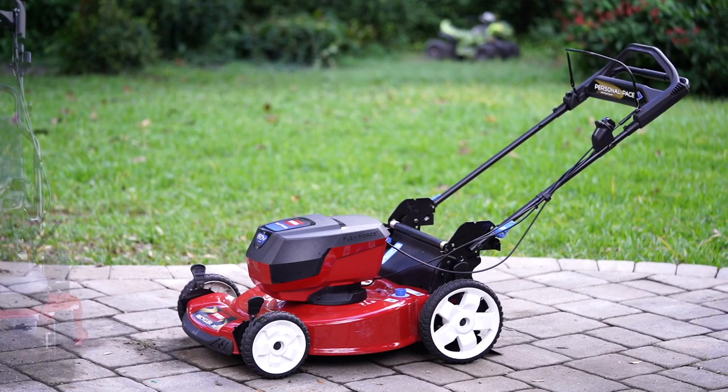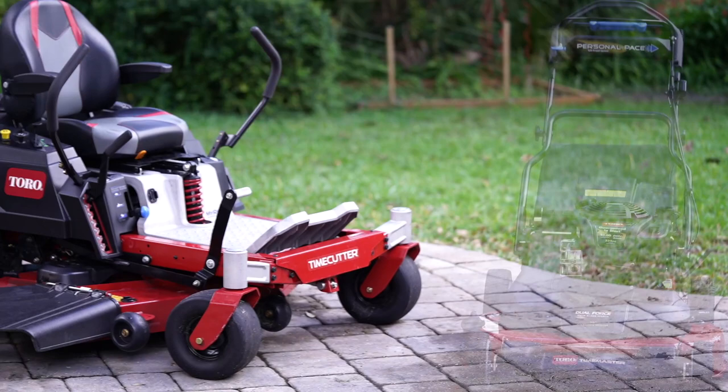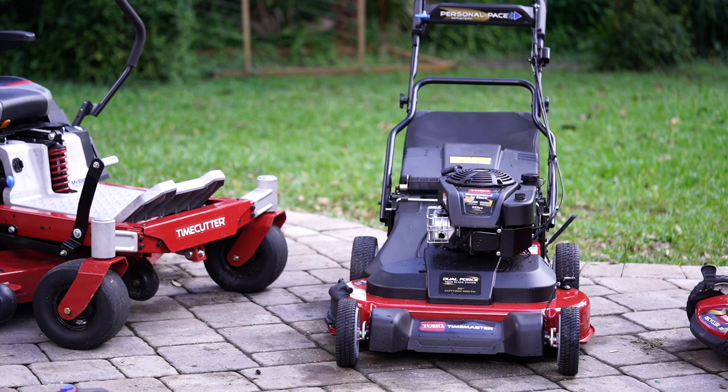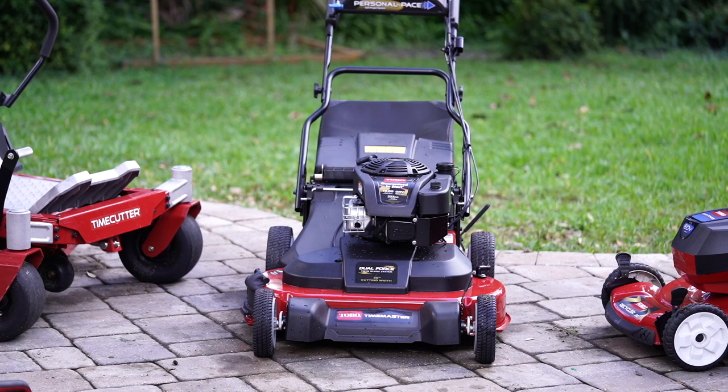If you have a small yard, there are many options like this 22-inch, 60-volt walk-behind mower. And if you have a huge yard and a bigger budget, you can step up to a bad boy zero turn. But Toro's the only brand that bridges the gaps and gives you a 30-inch walk-behind mower that can save you time when mowing your medium to large yard. This is the 2020 30-inch dual-blade Toro Time Master.